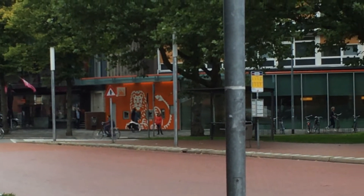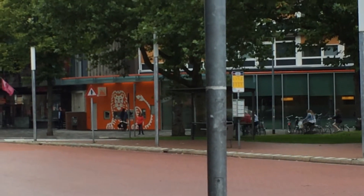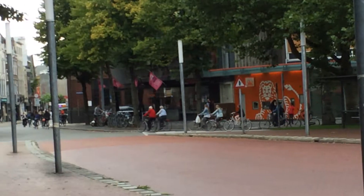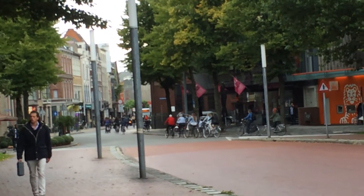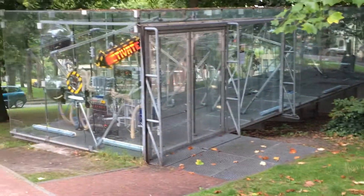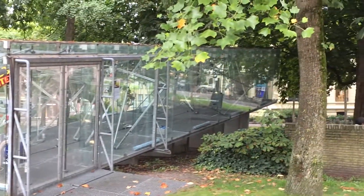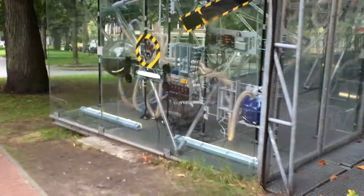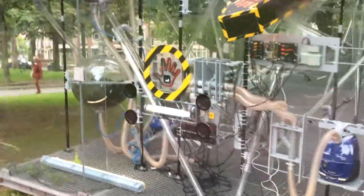We are in Groningen, the Netherlands, so that would explain all the bicyclists going down this street. But if you look over here — what's this? What's this big box? I was asking myself, so I came over here.